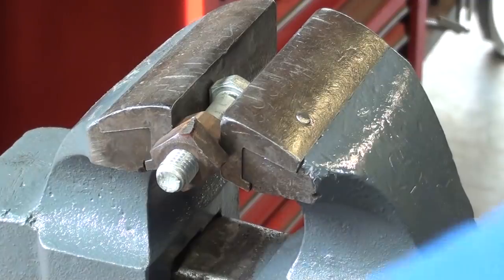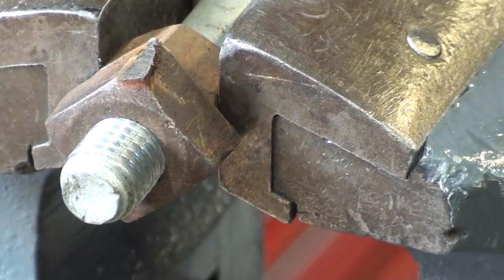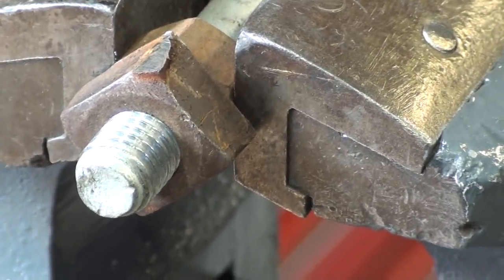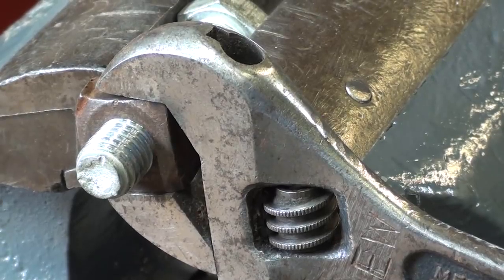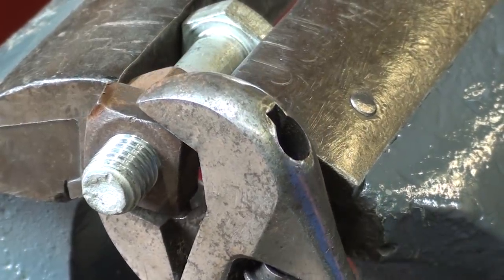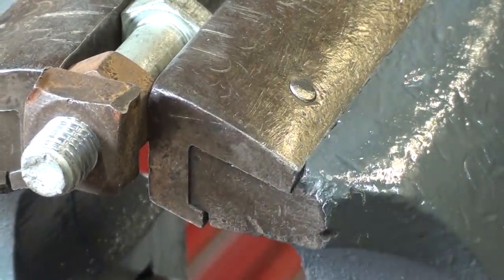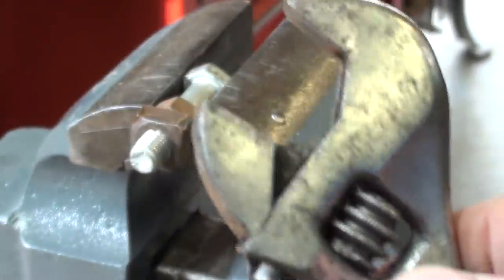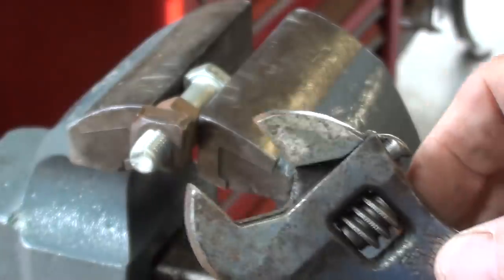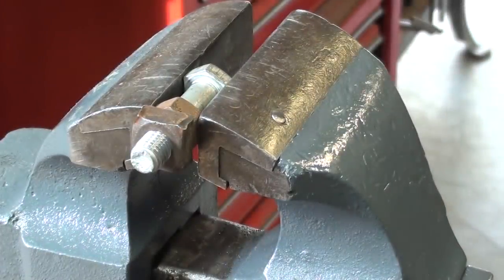No damage to the wrench — it did slip off and round off that nut just a little bit. I tried it again and the same thing happened. Apparently no damage to this old Crescent wrench. It held up pretty well and it still operates. The nut got rounded. Now let's do the same thing with the Crestaloy.